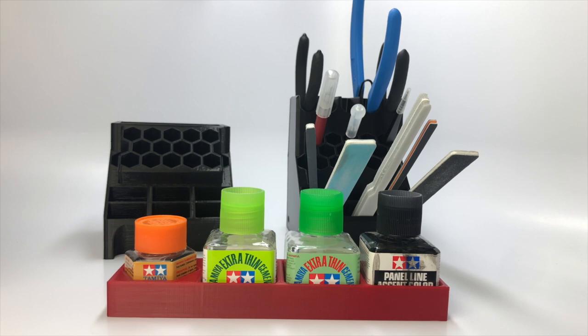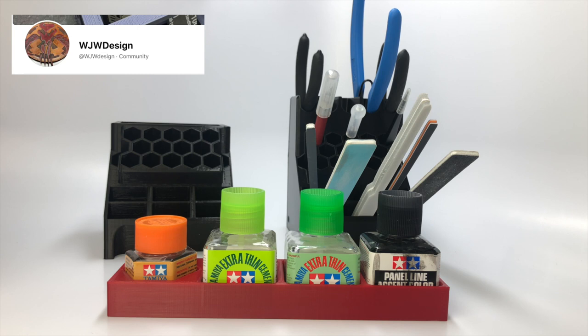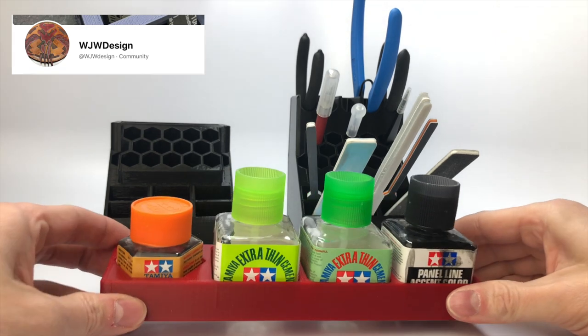Hello Automotive Scale Model Enthusiasts. Welcome to the Mile High Scale Modeler Channel. Today I want to show you two new tool caddies I purchased along with a glue caddy. These were purchased directly through WJW Designs. This company can be found on Facebook, and I've linked their information down in the description below.